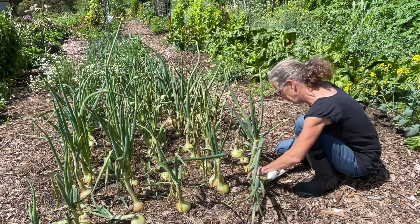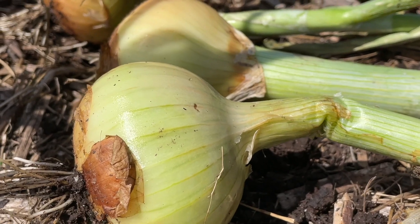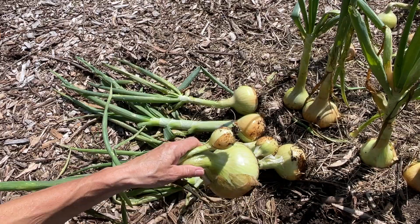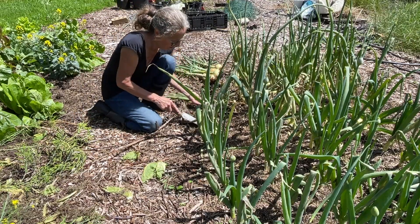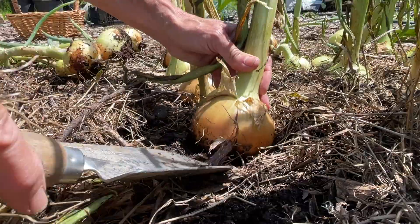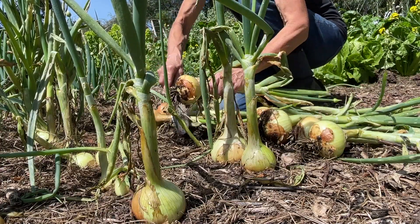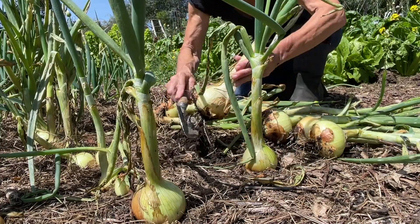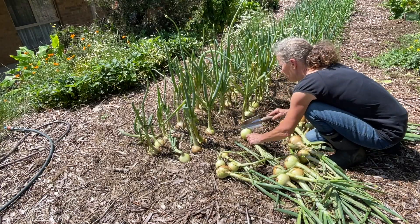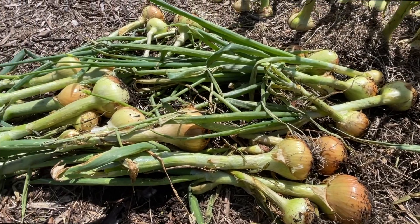Okay, it's time to get these onions out of the ground. Pretty nice looking onions, actually. I'm happy to take the big and the small. A little over halfway through and they're looking pretty good.